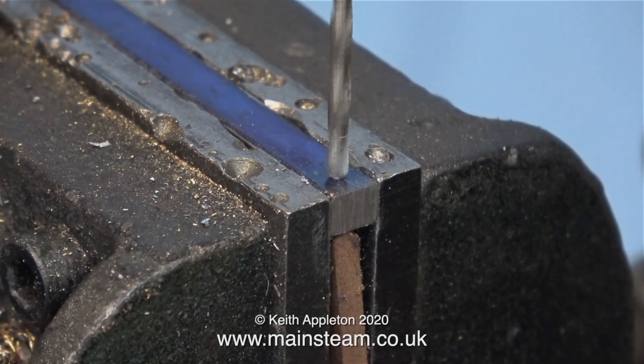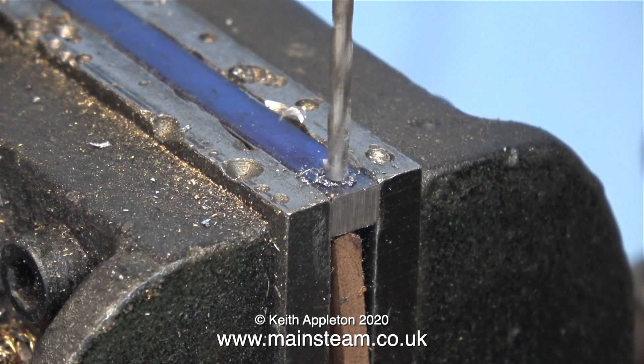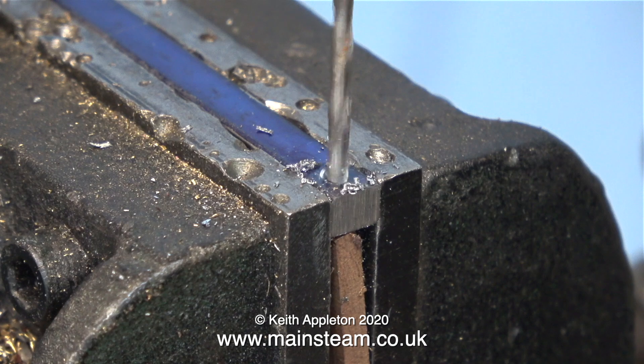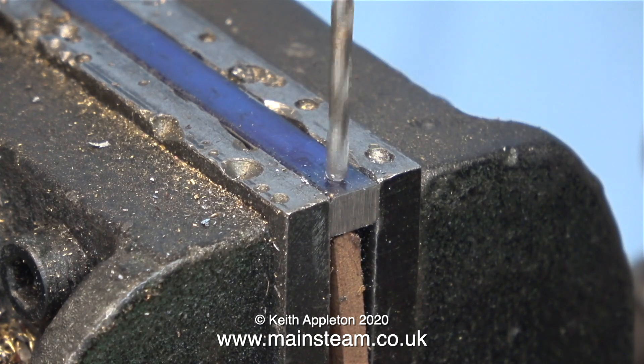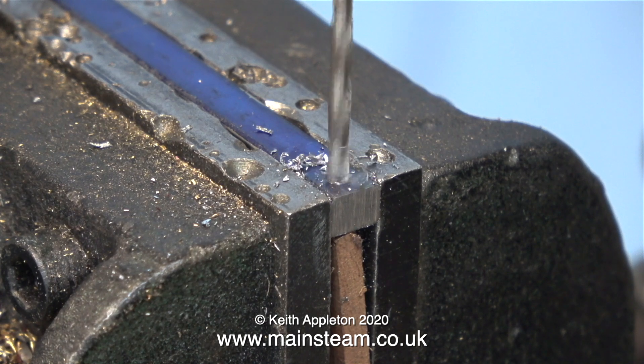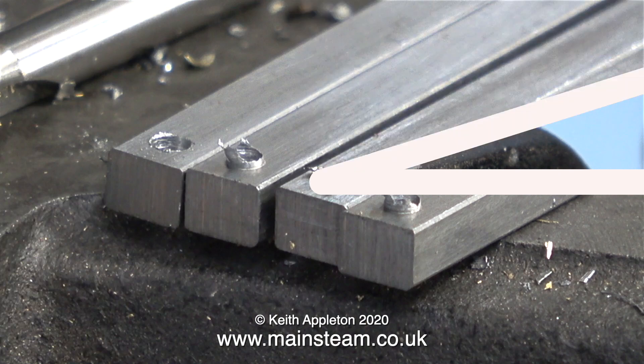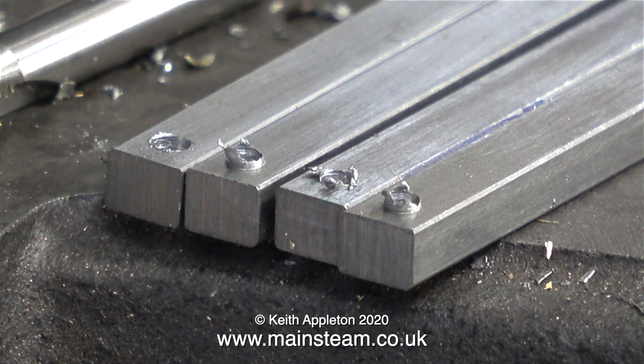Here's something I do a lot but seldom show on the videos: I'm not using a center drill. What I'm doing is gently tapping the piece of metal with the end of the twist drill, and eventually that makes a center mark. Then I can put pressure on the twist drill and it goes through exactly where I want it to go — anything to save time, because that's something we're all running out of.